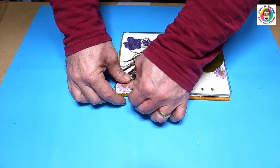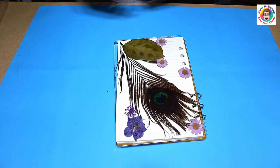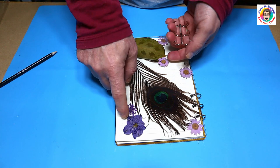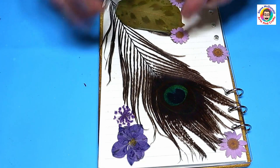These just clip on and they can be undone at any time, so if the pages fall out, you use them all, or you want to replace them, you can just easily replace them — and they are quite cheap to buy as well.